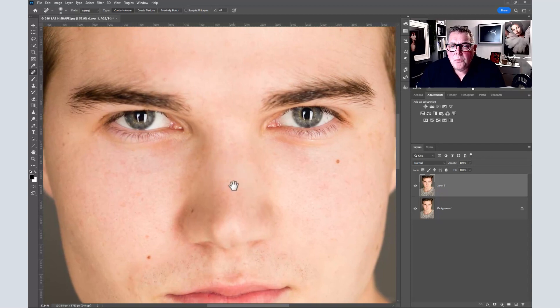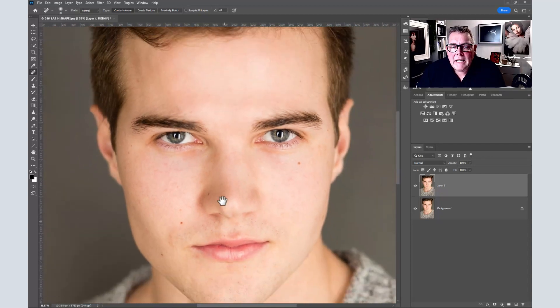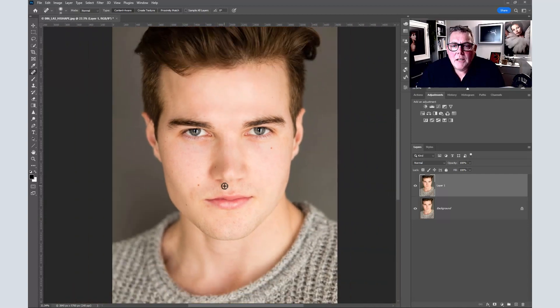I'm not too bothered about removing any redness yet because I'm going to apply a color lookup to my photographs anyway — I'll show you a specific color treatment now.